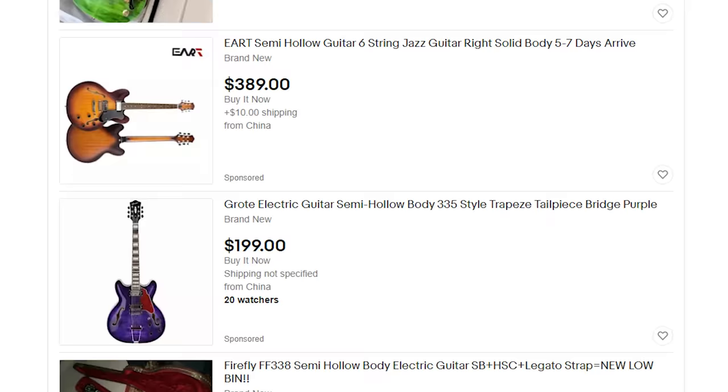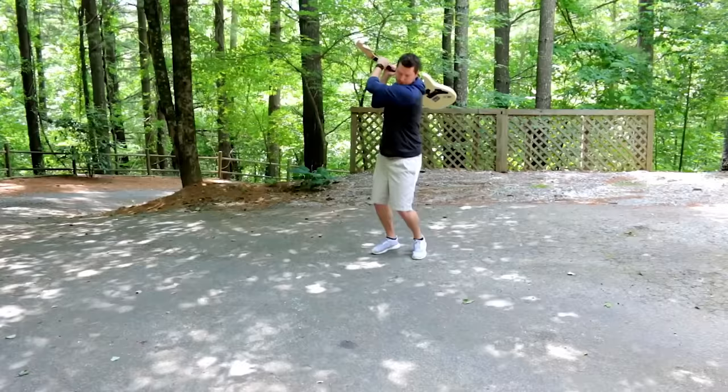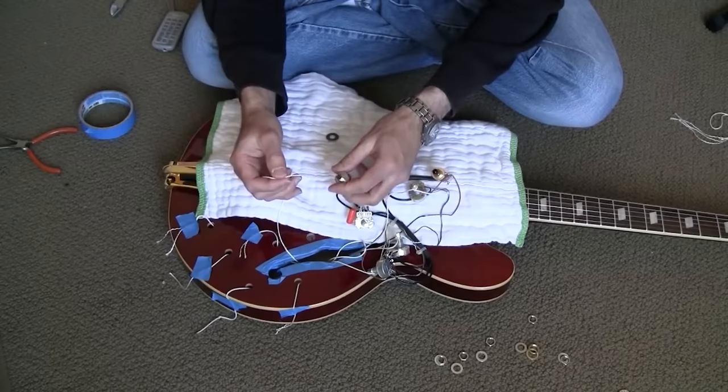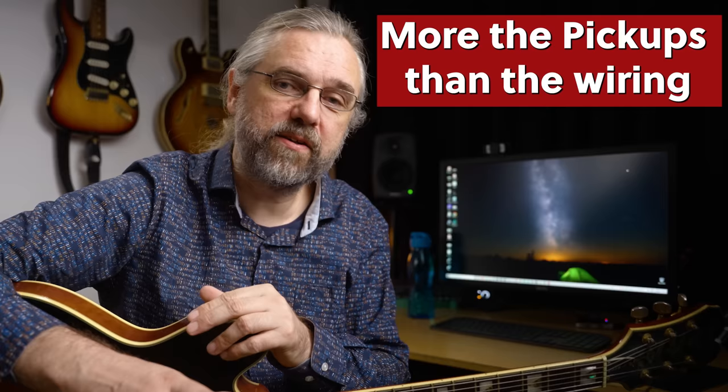I originally wanted Seymour Duncan Seth Lover pickups, which also happen to be in the neck of my Ibanez and are really solid. I'd also read about more boutique brands like Lollar and Bare Knuckle, but they were more expensive than the guitar itself and that didn't make sense. Buying secondhand gear you get so much more for the money. While hunting for secondhand pickups I came across some Bare Knuckle The Mule pickups and, thinking what the hell, made a really low bid. To my surprise I got them, then went to Panucci Guitars and asked Angelo to change all the electronics and pickups.